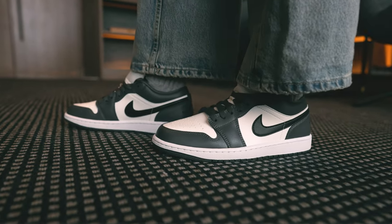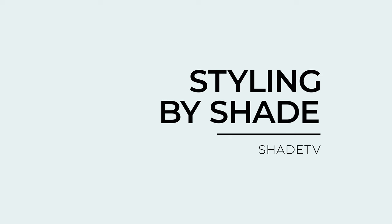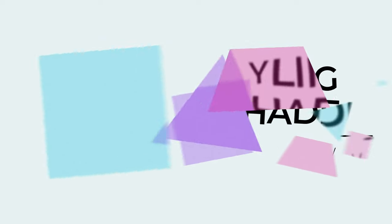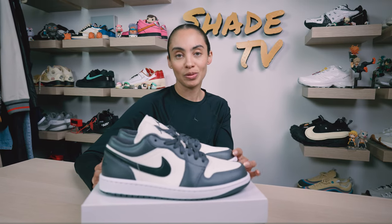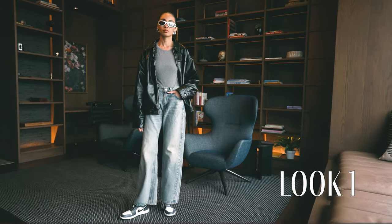Now let's talk about styling — this is a really easy color combination to work with, especially if you don't want the typical black and white colorway. This is a great alternative option. For the first look, I kept it pretty simple with a leather jacket, a gray tee underneath, and some wide-leg denim pants.